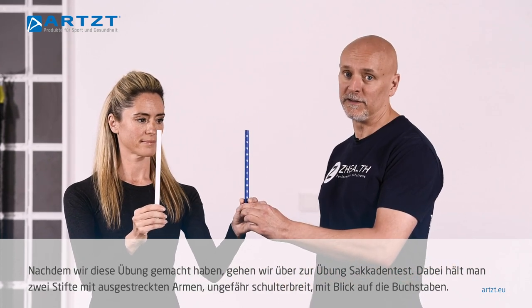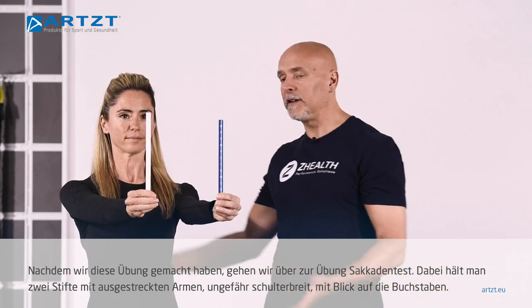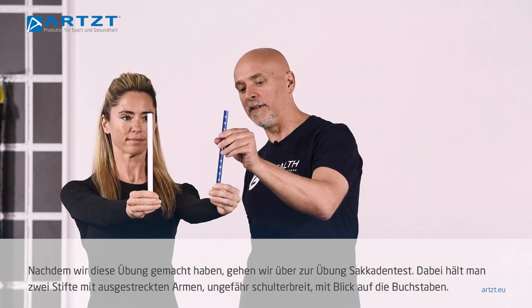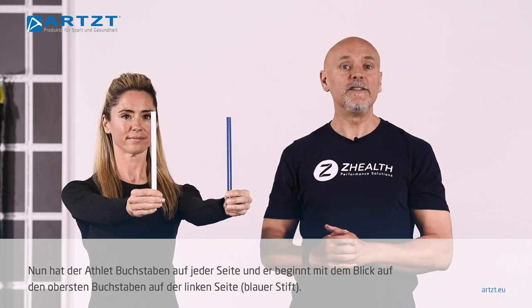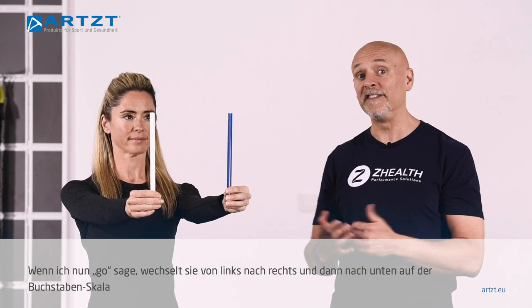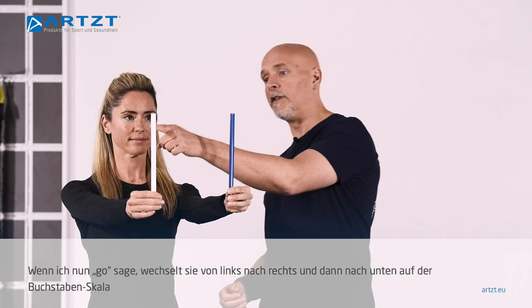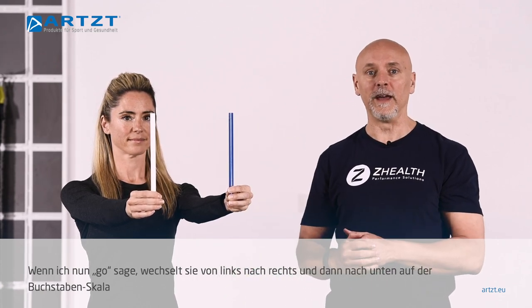After we do pencil push-ups, we then want to move into what's called saccade testing, so now she's going to have two pencils. She's going to hold them out at arm's length and basically shoulder width. So now she has letters on each side. I'm going to have her start on the top letter on the left, and whenever I say go, she's going to switch to the top letter on the right, and then she's just going to start working her way back and forth down the column.